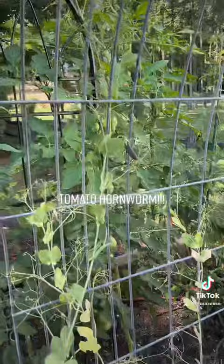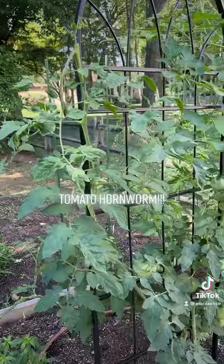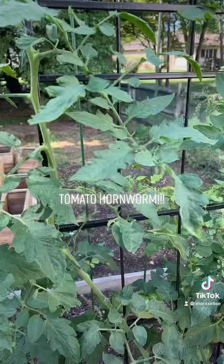Hey guys, so I'm outside pruning and tying up my tomato plants because they're getting a little out of control. This plant specifically — I noticed the leaves look different.